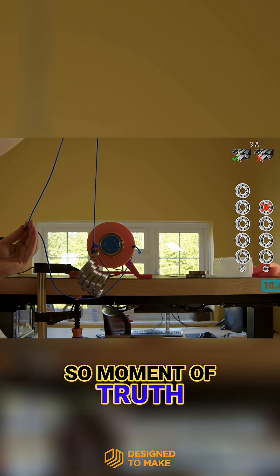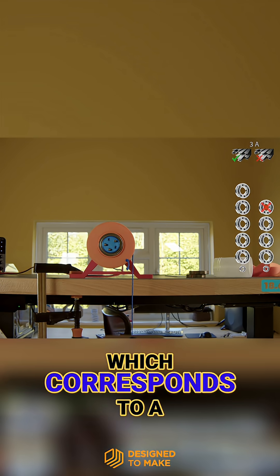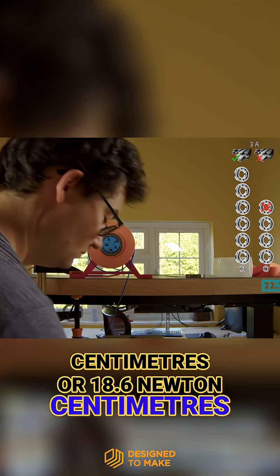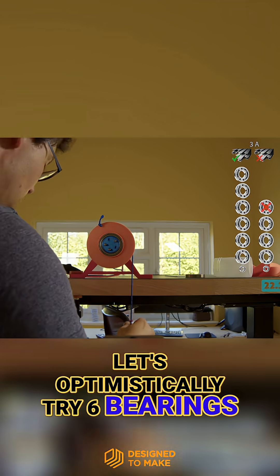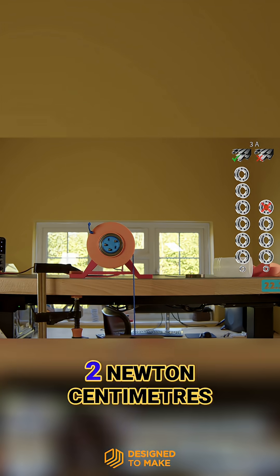Okay, so moment of truth — can it lift 5 bearings? Well, there we go, it can, which corresponds to a torque of 1.9 kilogram centimetres or 18.6 newton centimetres. Let's optimistically try 6 bearings, which would equate to a torque of 2.3 kilogram centimetres or 22.3 newton centimetres.